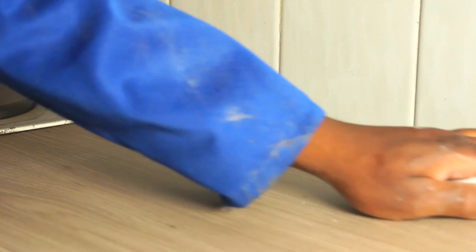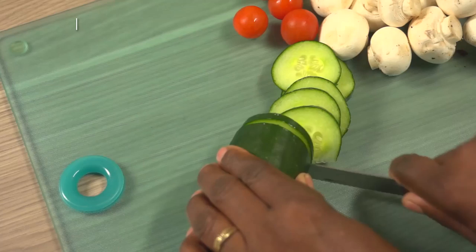Now, a quick clean with a good kitchen cleaner and your PG Bison Formica LifeSeal worktop is ready for action.